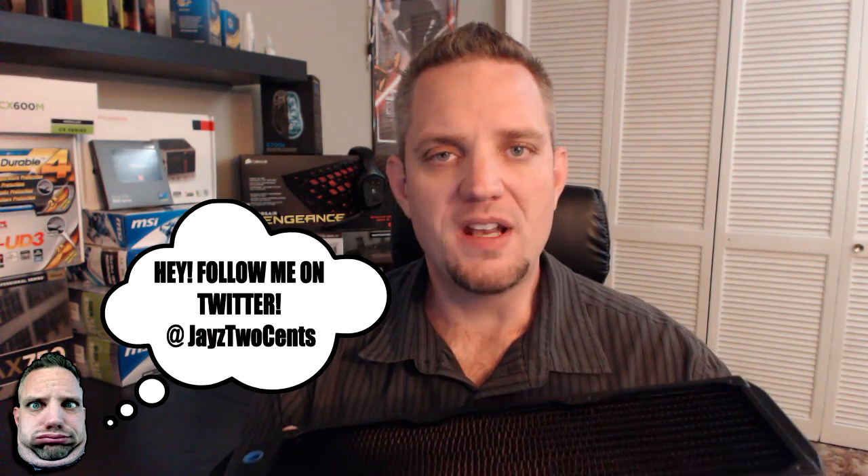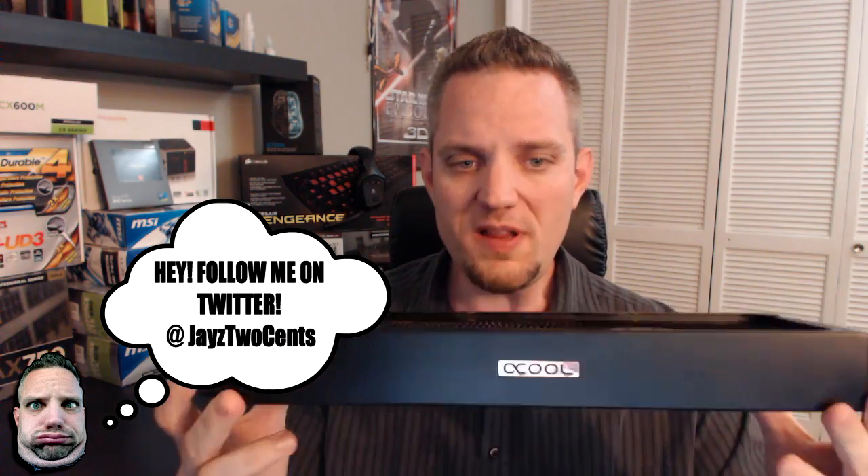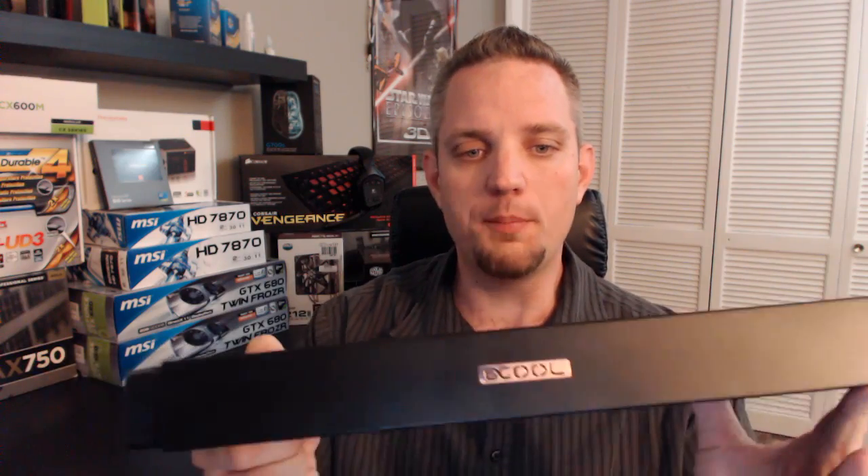A lot of radiators on the market are made of a mixture of brass and copper, and some of them even have aluminum in them. One of the things that sets Alphacool apart is the fact that this is a full copper radiator — the tubes, the tanks, and the fins are all copper. Copper is a much better heat conductor than brass, so it's going to move all of that unwanted heat away from your CPU.